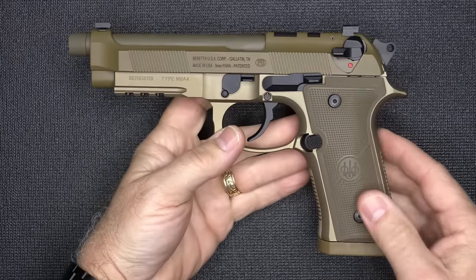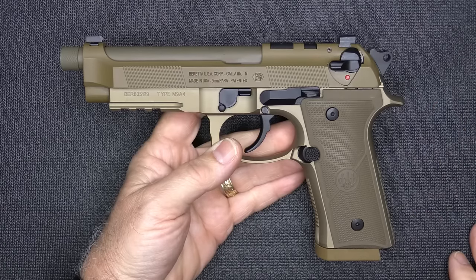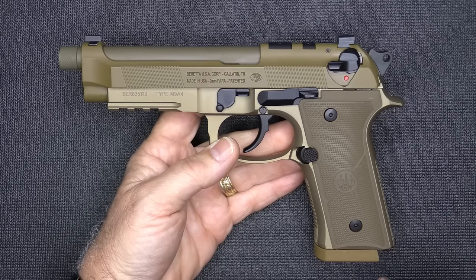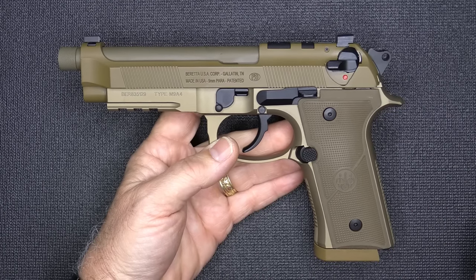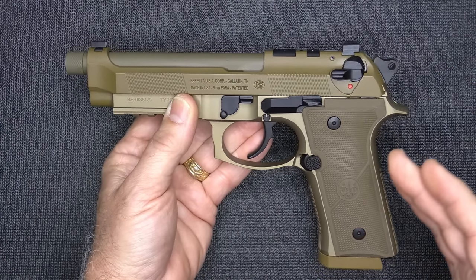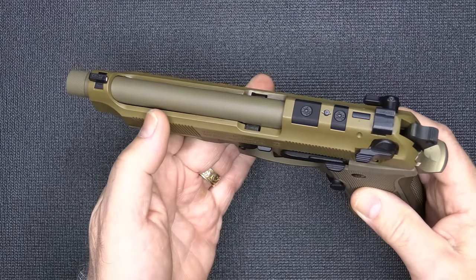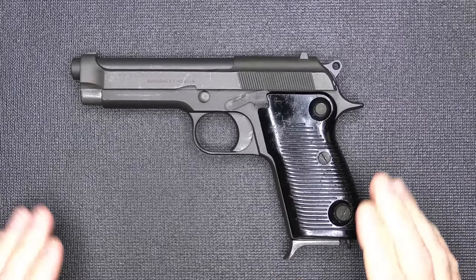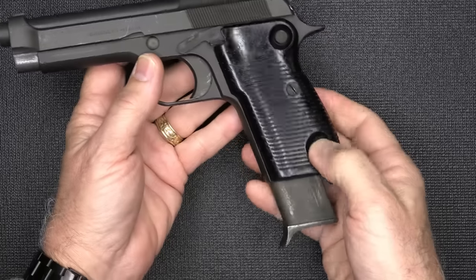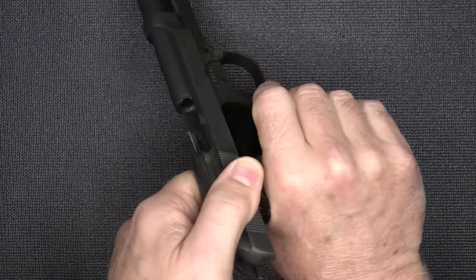The Beretta M9A4 is part of the 90 series for Beretta, and at this point this is the pinnacle for the Beretta 92 series. There's a lot of innovation that's gone into this that's changed from 1975 when the Beretta 92 was first introduced. It's a 9mm double-single action pistol. It's hammer fired, and it has just one of those smooth designs. It has the open slide design, which is very unique, especially in modern pistols. And that led to the Beretta Model 1951.